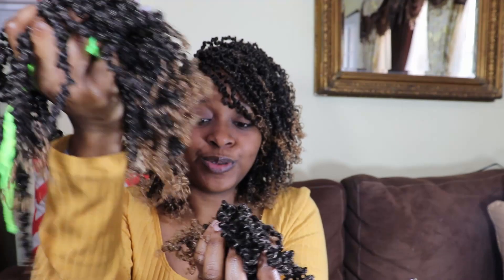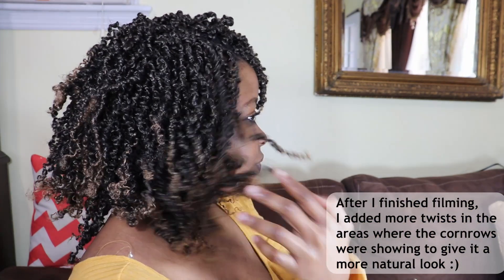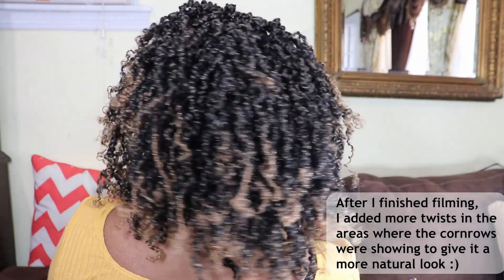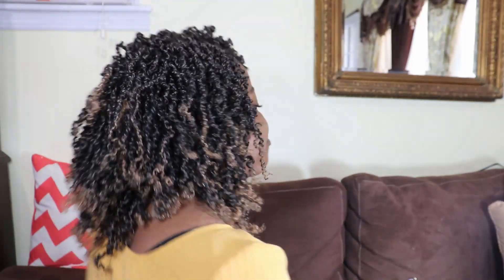I am finished. I have a lot of twists left here, so if I feel like adding more twists at the back or in the middle or wherever, I can do so. Let me show you the side, and I'm going to show you the back. I really love how it turned out. I love the color of the hair and I love how it complements my skin tone. It's beautiful.